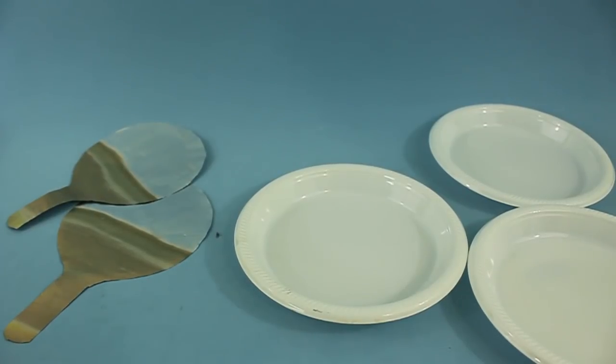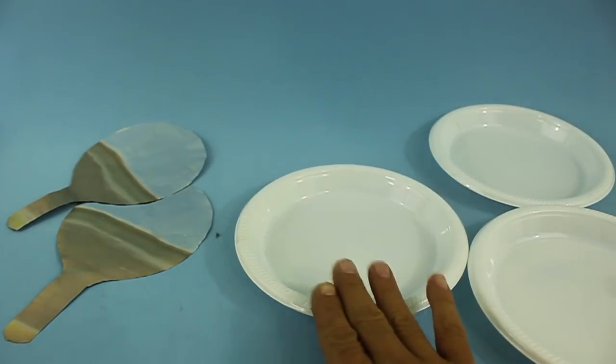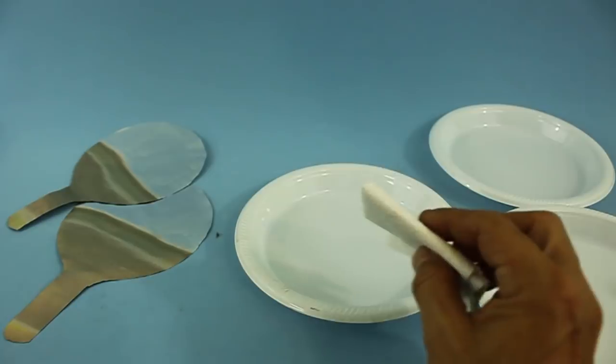For a basic capacitor we need three dishes and two pieces of aluminum foil. We will put some drops of oil in one of the plates and spread it with a paper towel.